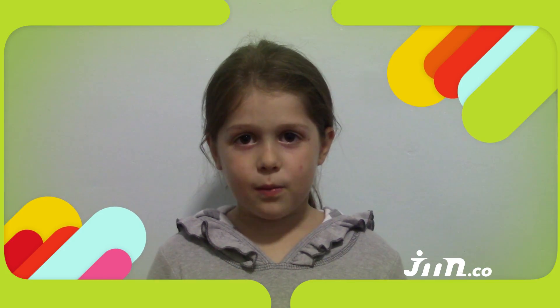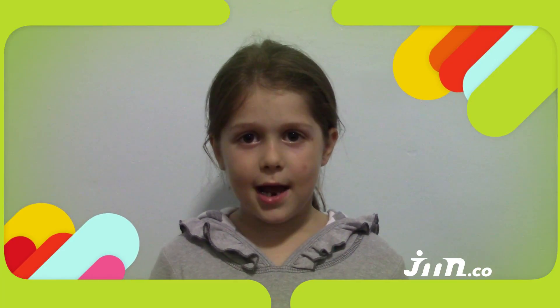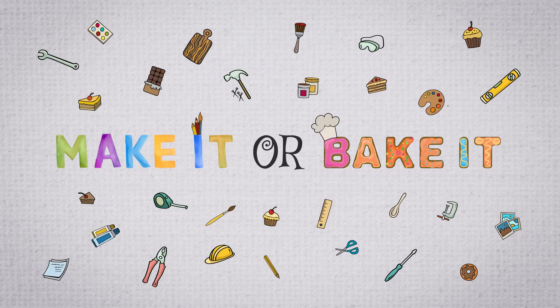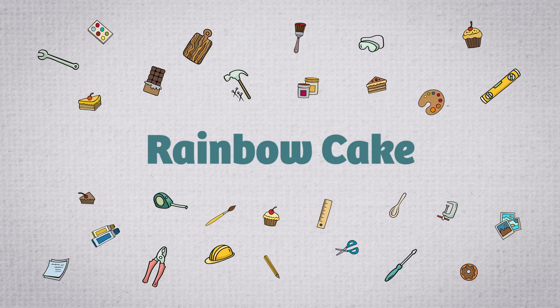This week we learned about the rainbow that Hashem made, so we have a special Make it or Bake it project: Rainbow Cake!